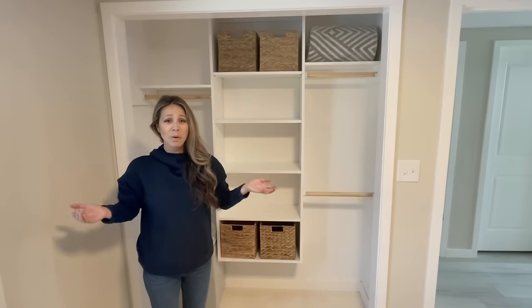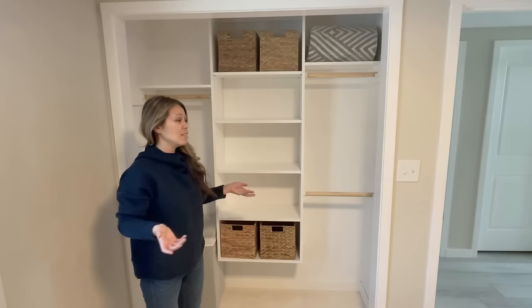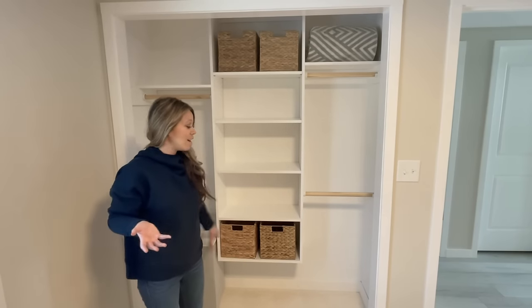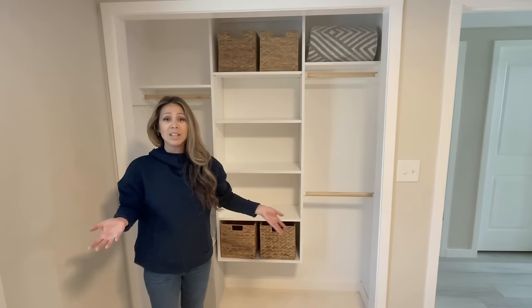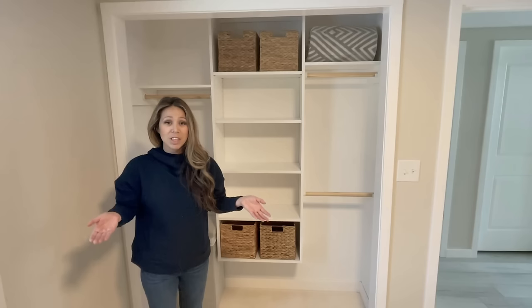Before we get into this build, I want to talk about why you would build your own closet organizer. Simply, a bedroom only has one closet — literally 10 square feet — so you might as well put the extra 50 to 100 bucks in.